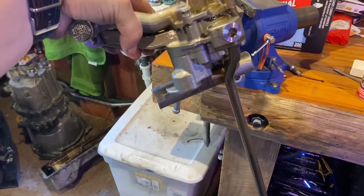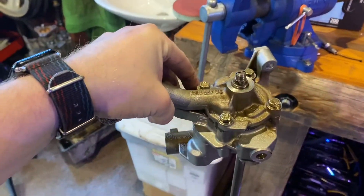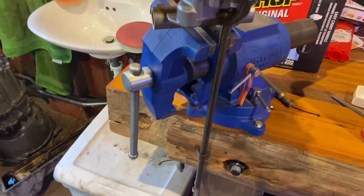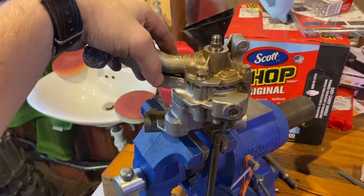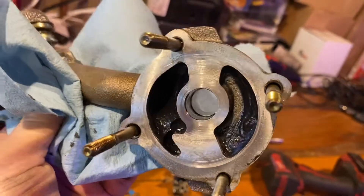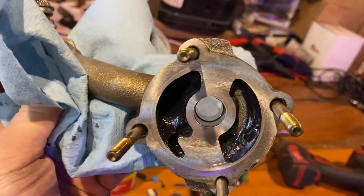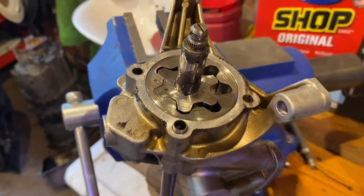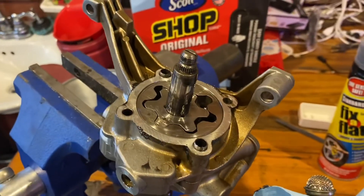Bonus content for those of you that actually stuck around to the end — I'm going to do an autopsy on the oil pump that came out of the new S54 for the LSB, the one that wasn't making any oil pressure at all when I installed it. You can still see the assembly lube grease in there, so this thing was not pumping any oil. The face housing looks great, the gears look fabulous — so I guess we have to go deeper.